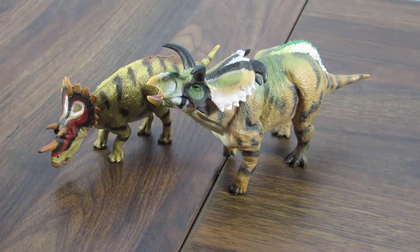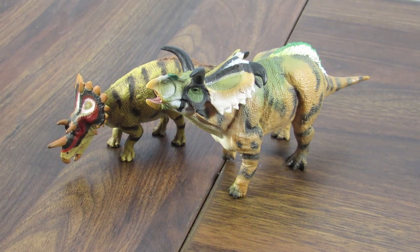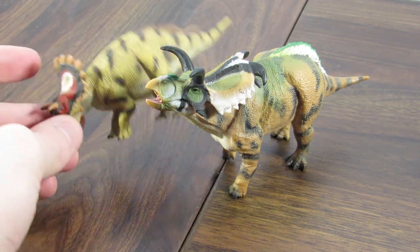I'd actually like to see a remake of the Medusa Ceratops with these same colors. I think that would look absolutely wonderful and have potential to be my new favorite Ceratopsian from Collectae if they do a deluxe one, especially.